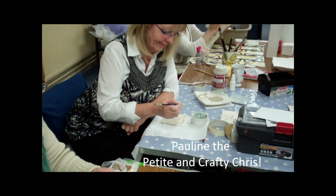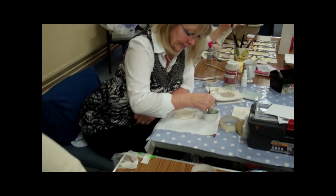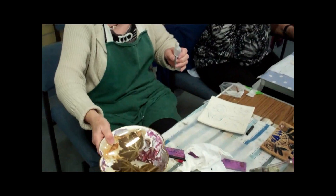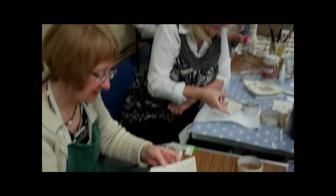The idea behind this is that they can redo China that they painted in the past and have decided they don't like. This is what Pauline considers ugly and we will show you the next stage of it.